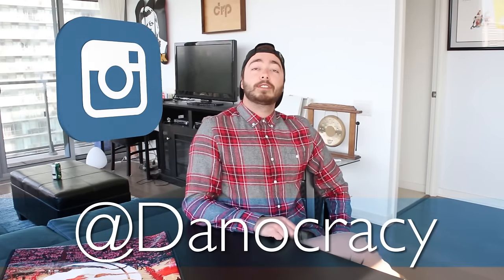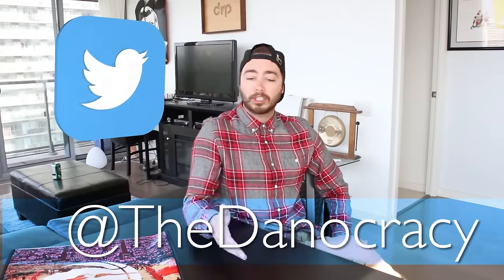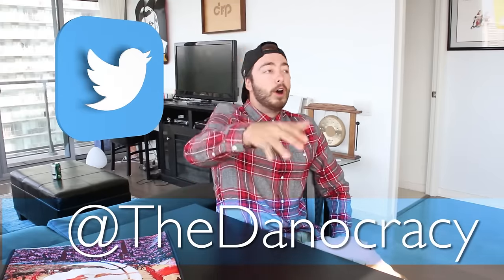You guys can follow me on Instagram at Danocracy and send me stuff on Twitter at the Danocracy — maybe other concoctions that are good together. I think I just thought of a new YouTube series, so tweet me them at the Danocracy and we can go from there. Thank you guys so much for watching, subscribe to my channel if you haven't, and I'll see you guys in the next video.